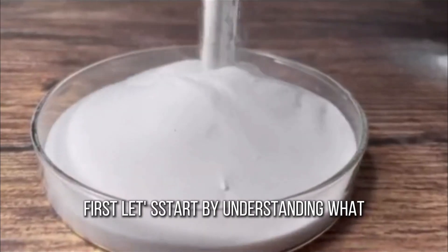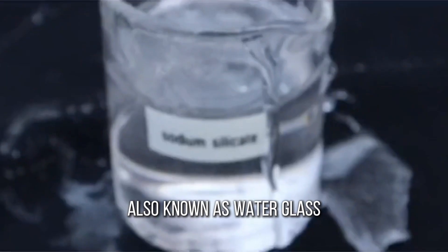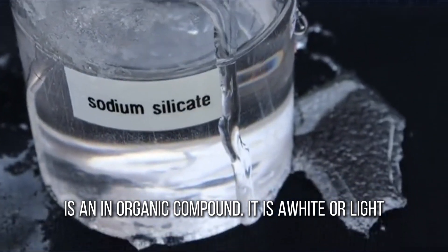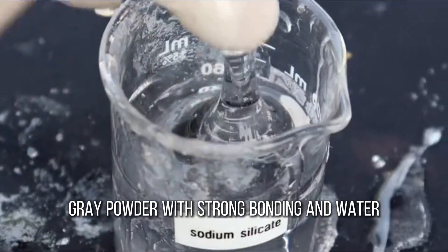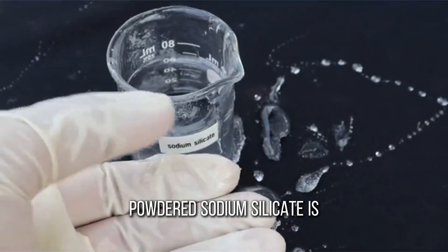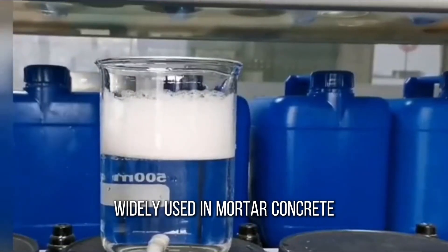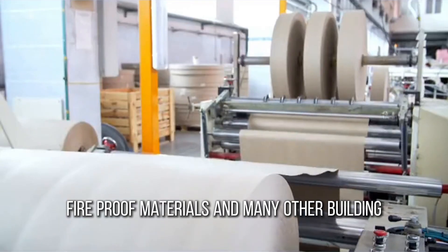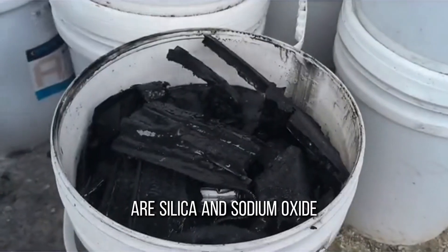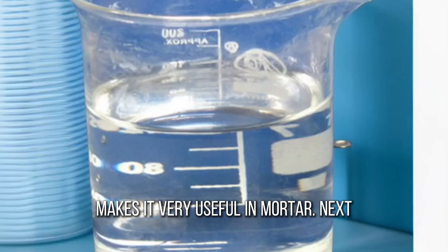First, let's start by understanding what powdered sodium silicate is. Sodium silicate, also known as water glass, is an inorganic compound. It is a white or light gray powder with strong bonding and water retention properties. In the construction field, powdered sodium silicate is often used as an additive, widely used in mortar, concrete, fireproof materials, and many other building materials. Its main components are silica and sodium oxide, and this unique chemical composition makes it very useful in mortar.